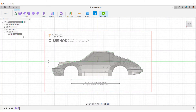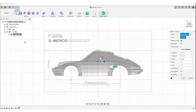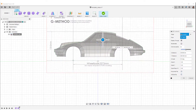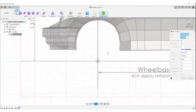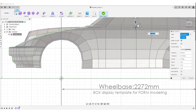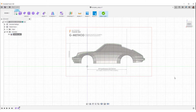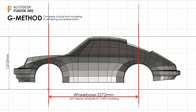Right click on this tab again and select Edit Canvas. Move the front wheel center to 0Y. Next, set the ground line to 0Z. Writing wheelbase guidelines in the template makes it easier to fix the scale and position.